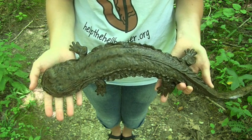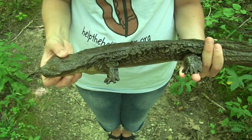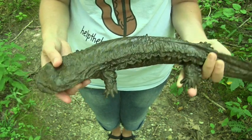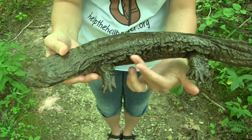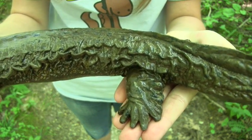This is a model replica of an average-sized adult eastern hellbender. He has a flat, round-shaped head, no gills, folds of skin along his sides that help him breathe underwater, and five short round toes on his back feet.